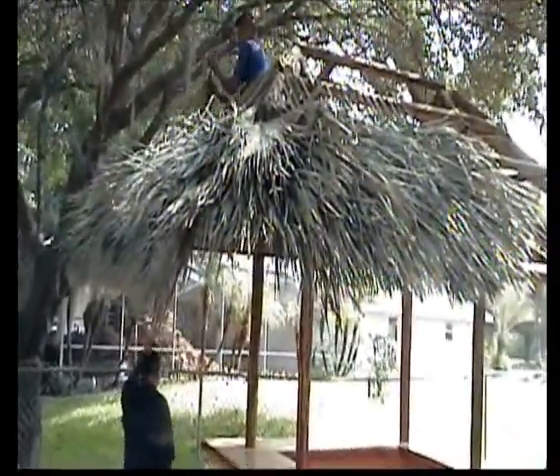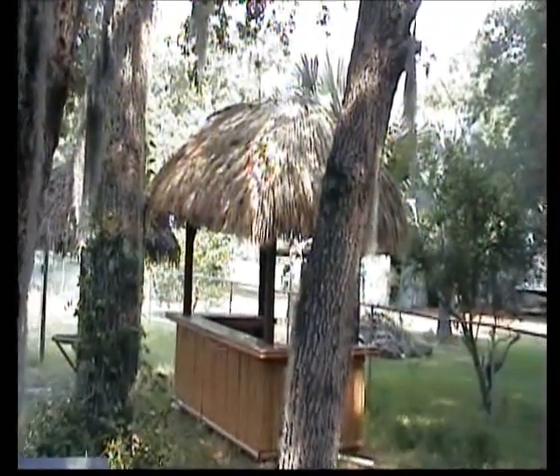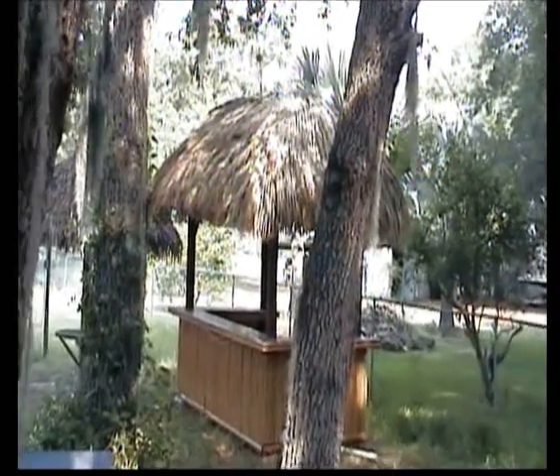See the leaves there when you first put them on, then look at this one. This has been on for a few months and it only takes a few days with the sun — it'll bleach them right out to that color. And they'll all lay down nice and smooth.